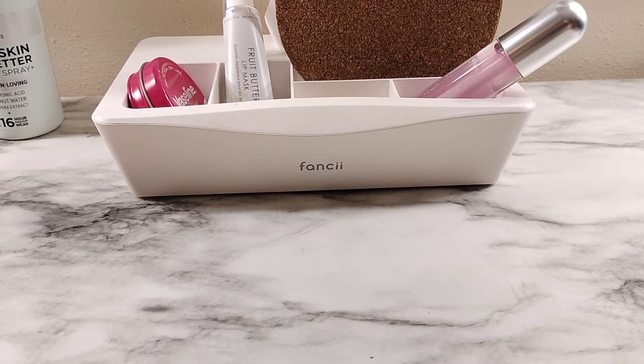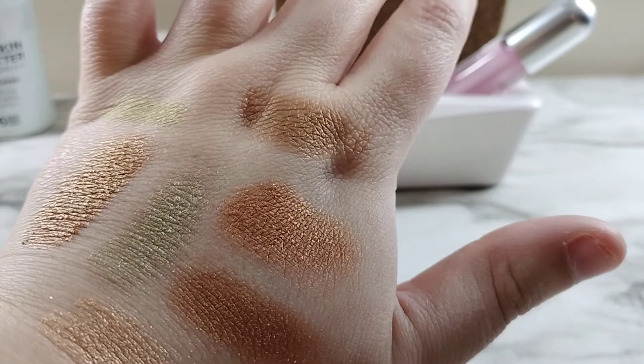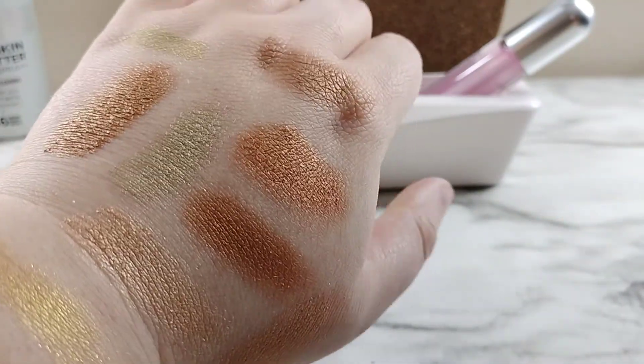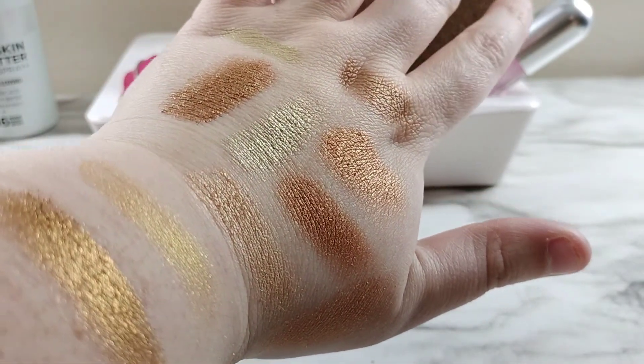Let me try to swatch an actual bronze next to these to see if they're more bronzy or goldy. This one is probably more of a bronze — this is Sextrovert from Pat McGrath. I'm gonna swatch it right up here. You can tell that that one at the top looks more bronzy. Yeah, some of these are more bronzy than goldy, but you get the idea.